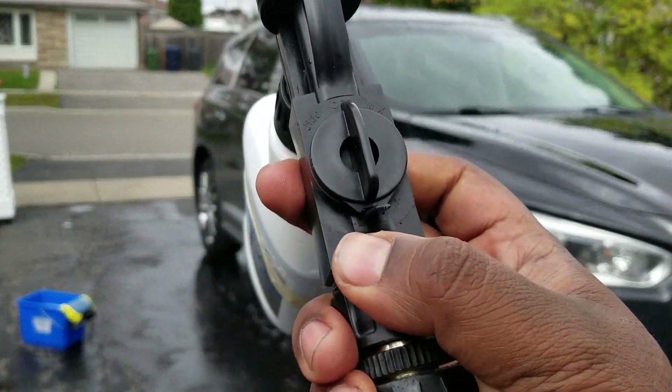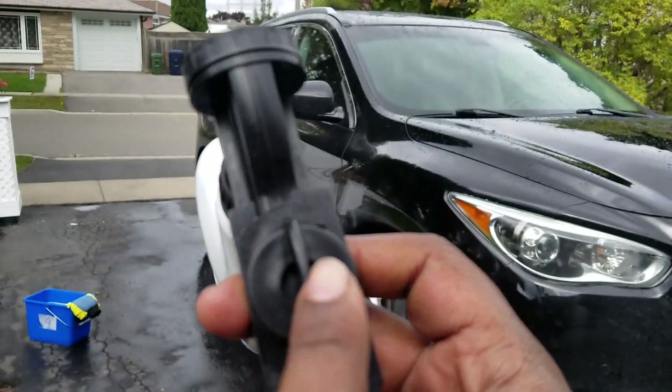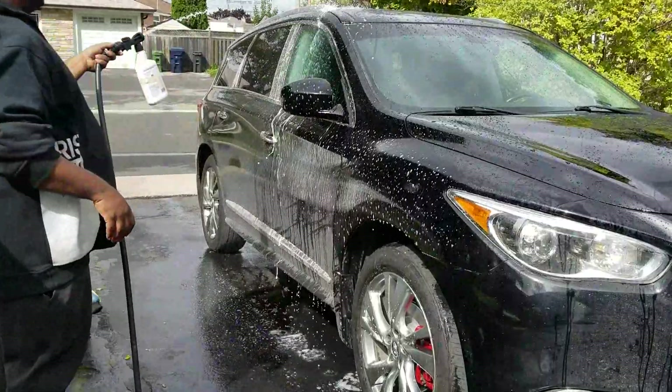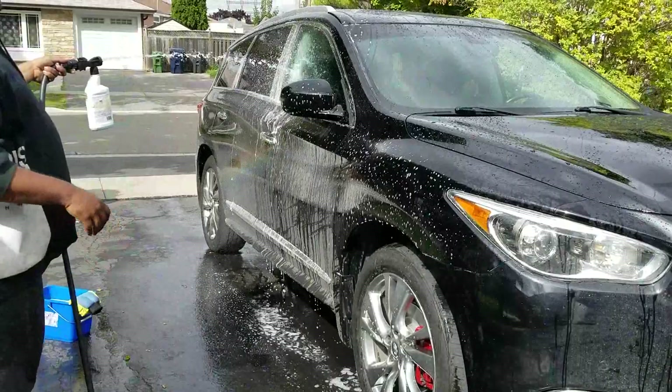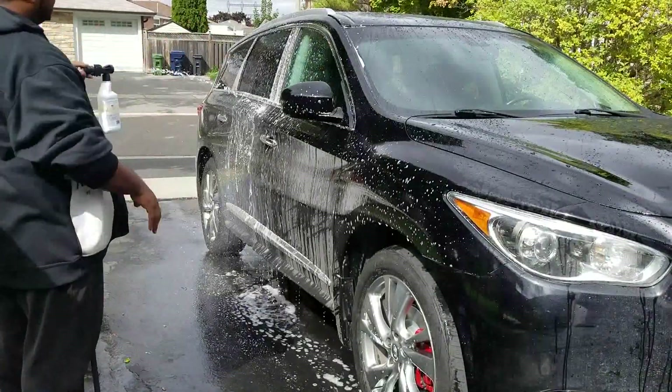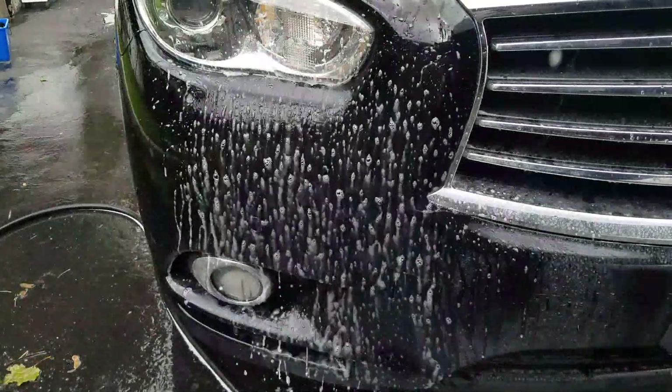Hey everyone, in this video we're going to be looking at a foam gun. We'll even talk about foam cannons a little bit as well, and find out if they're really worth it. We'll talk about some of the positives and negatives, talk about some of the best practices, and we'll just put it into practice and see how it works out. We'll do this all right now, on Nexus Auto.